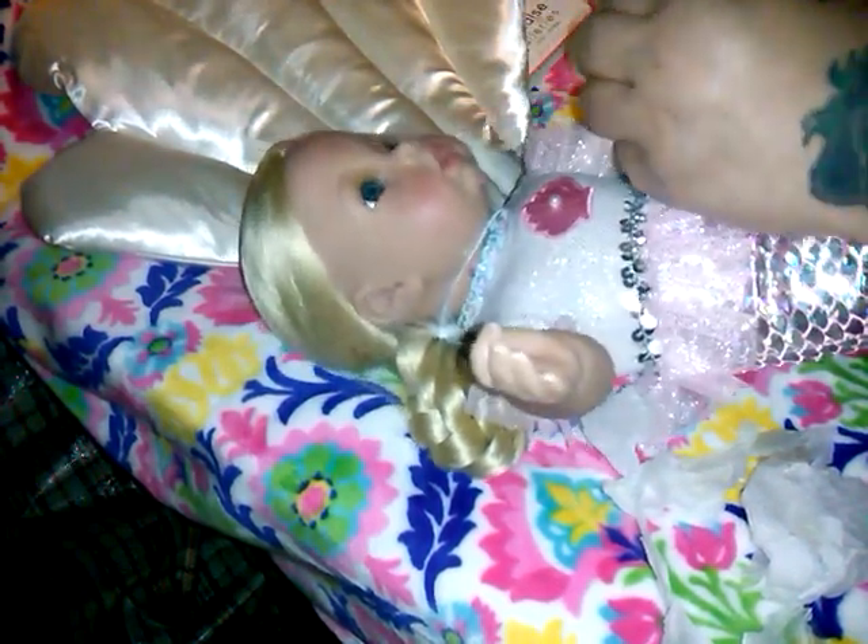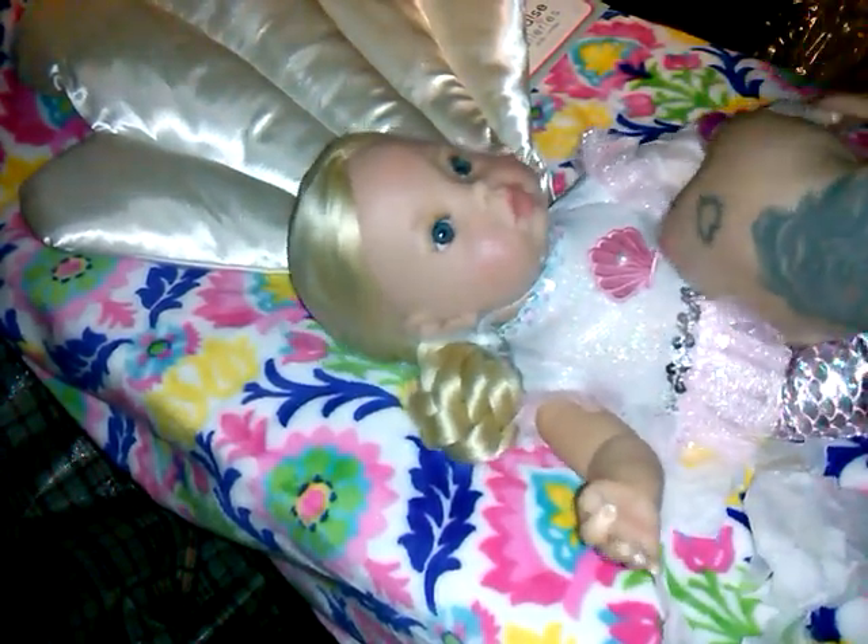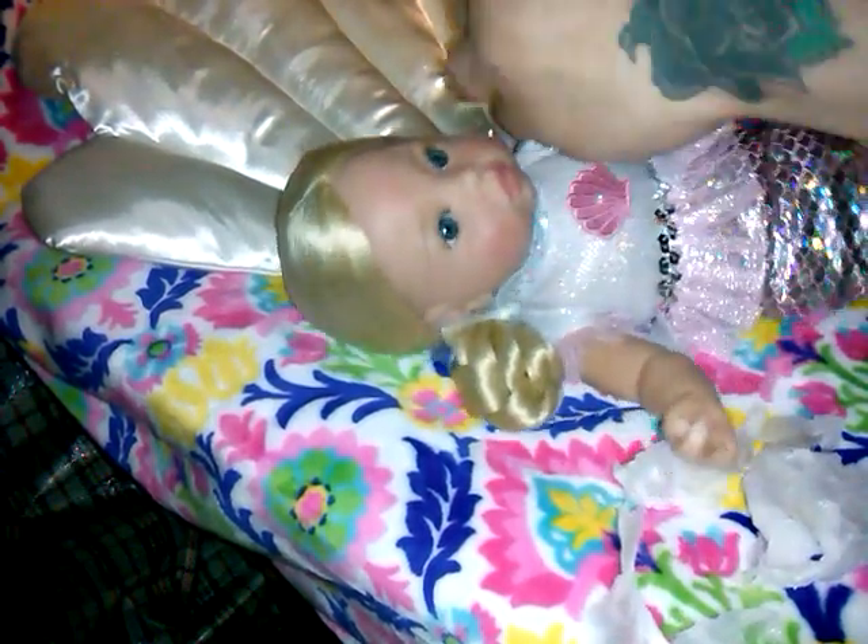At least we don't have to unwrap her legs, because she doesn't have legs — she's a mermaid! Oh my goodness, this is so tedious to unwrap this tissue paper. But I don't want to do it ahead of time and peek. And I don't edit, so you guys see it live as I do it. Alright.